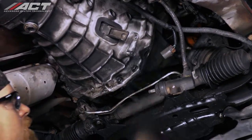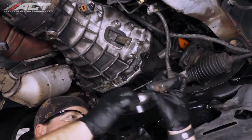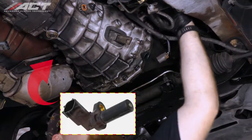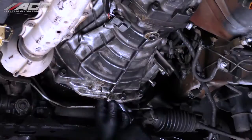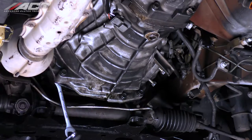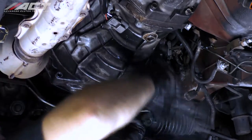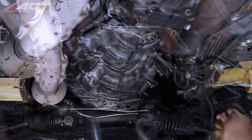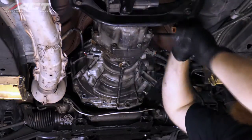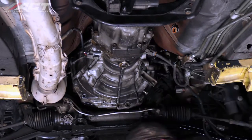Unbolt and remove the crankshaft position sensor from the transmission bell housing. It is located on top of the transmission bell housing on the driver's side of the vehicle. Unbolt and remove the lower transmission bell housing nuts and bolts, then unbolt the starter and move it back away from the bell housing. Make sure to leave two bolts in the bell housing, one on each side just above the dowel pins.